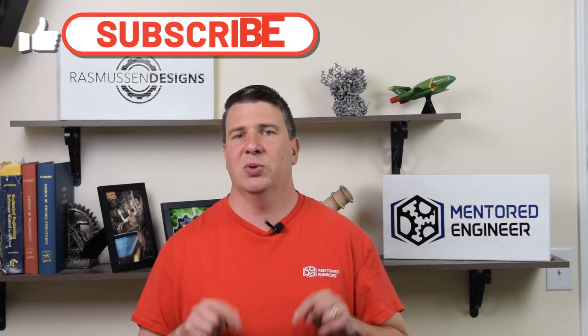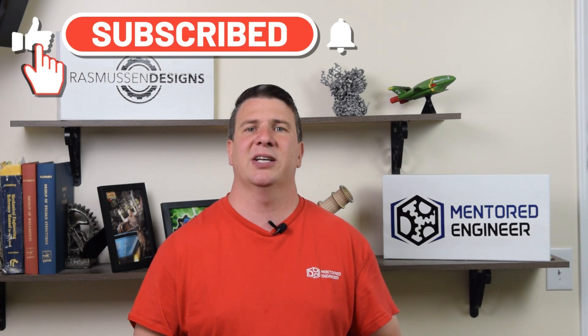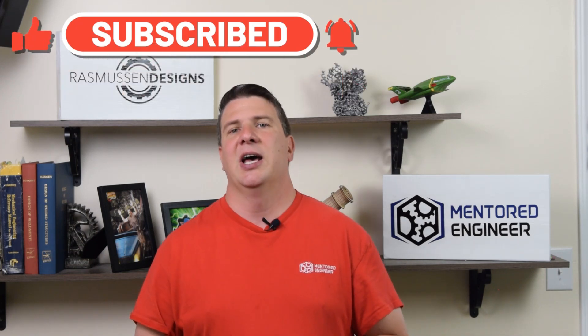Thank you for watching this. Please take a second to look below in the description and get a link to our Patreon account. We're going to release a whole bunch of cool stuff on this coaster and you're going to be the first ones to get it there. If you made it this far, please take a second to like, share, and subscribe. I appreciate you being here and listening to me nerd out on this stuff, and we hope you keep coming back. Thank you for watching - have a great day.